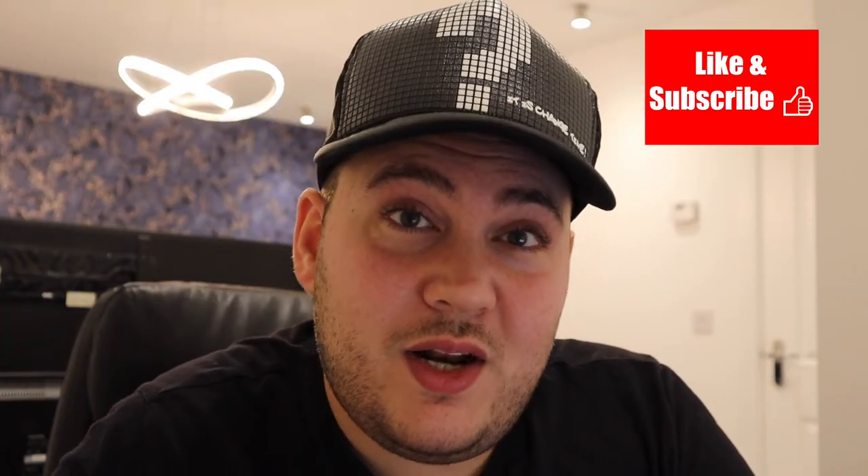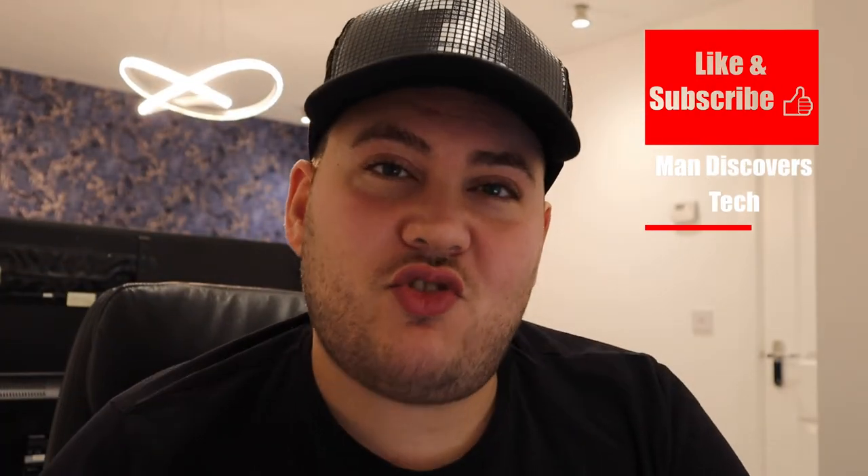Any updates I'll put in the comments below. Thanks for watching the video. If you liked it, please give us a like, and subscribe if you want to see more content. I'll see you next time.